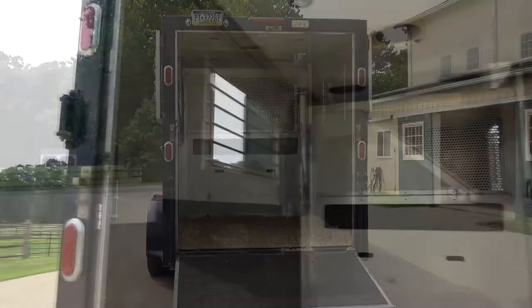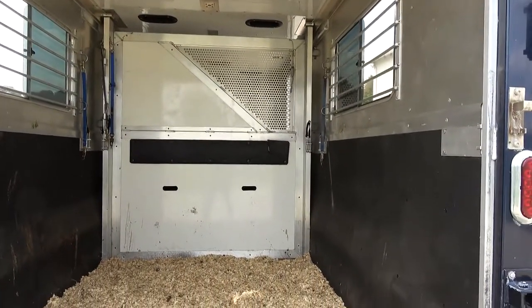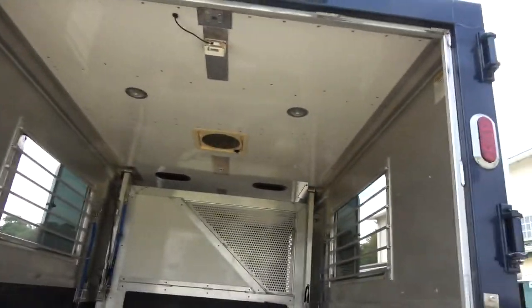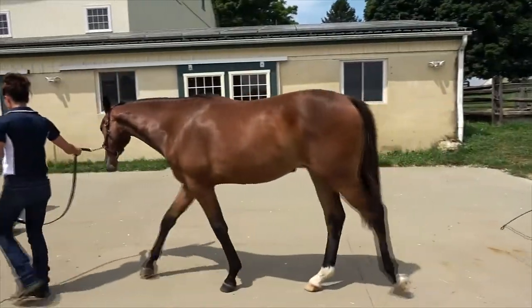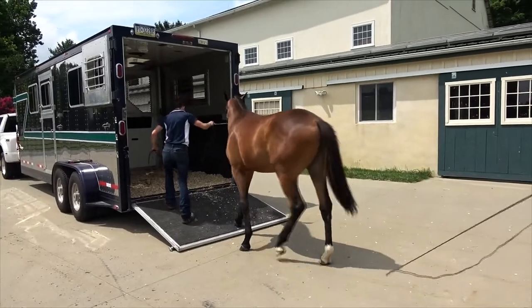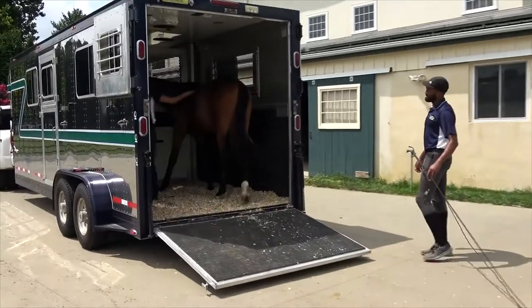Make the environment inviting to the horse by opening the doors or windows of the trailer to make the space feel bigger and brighter. An inviting, secure atmosphere will support your horse's confidence. Having a helper who can encourage the horse from behind is a good idea. You want to teach the horse that the correct answer to the question you're asking is to move forward rather than back.